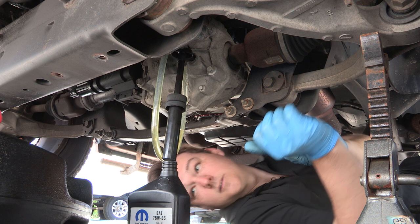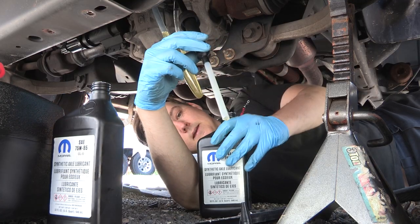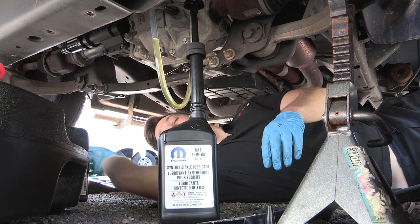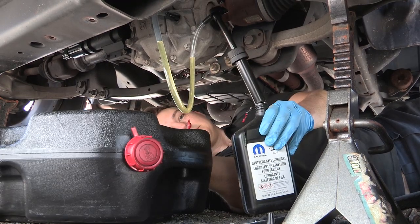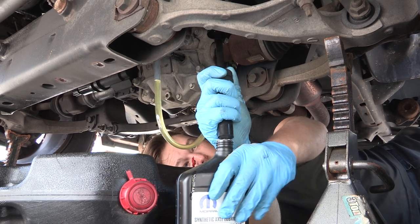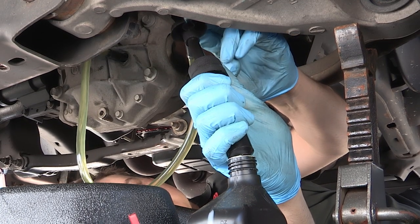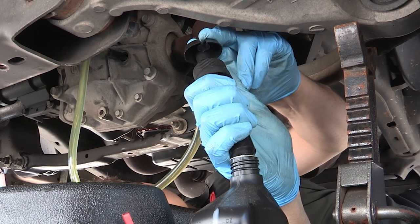While that's doing its thing, I'll go ahead and open up the other quart. Now on my second quart, I'll have the oil pan nearby, which will allow me to capture any fluid that pours back out. When I fill this all the way to the top you'll see the fluid just run back down, so I'm pumping slower now because I don't want to waste any of this stuff.